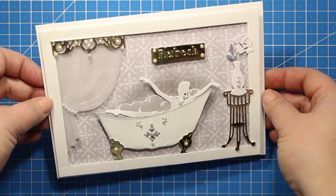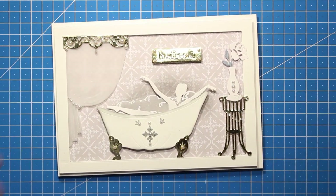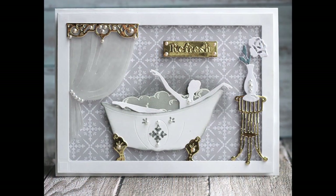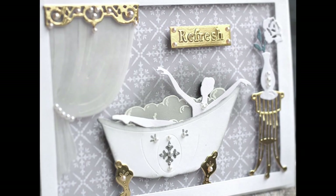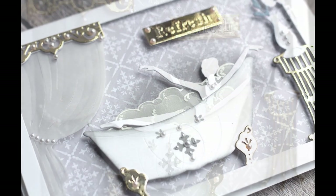I hope you enjoyed the tutorial and I hope I demonstrated how simple it is to use this collection. So just take out your dies, mix and match the elements, go with the flow and you will end up with lots of interesting ideas. Thank you so much for watching and I will see you back soon.